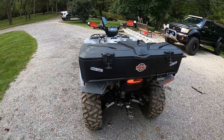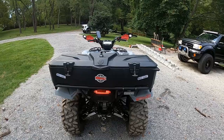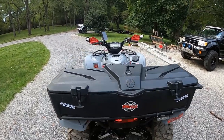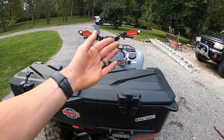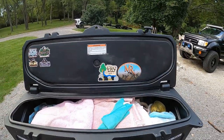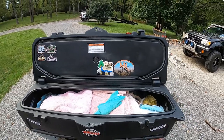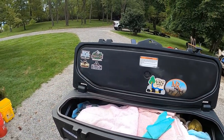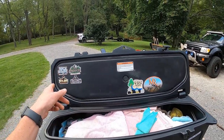The rear storage box was actually the first thing I put on this bike before I even took it anywhere. I've always ridden sport quads and hated not having somewhere to put everything, so with a utility quad I figured I'd go with the box. There are just a bunch of towels in there right now — it'll be packed for a trip next week. Not too many stickers yet since I've had it under a year.